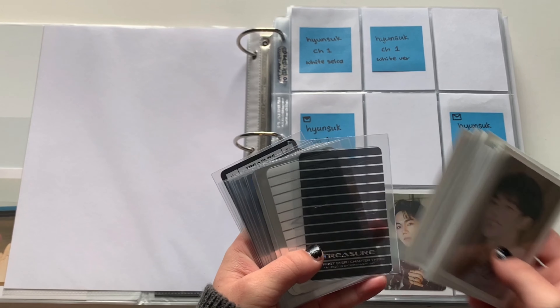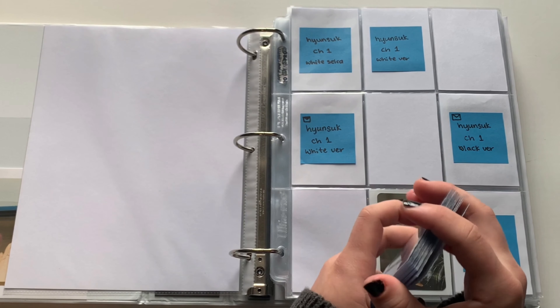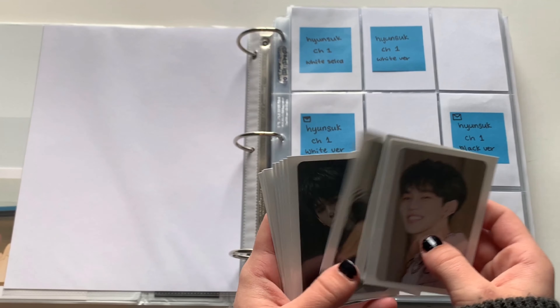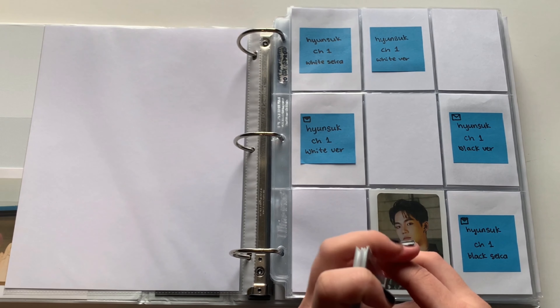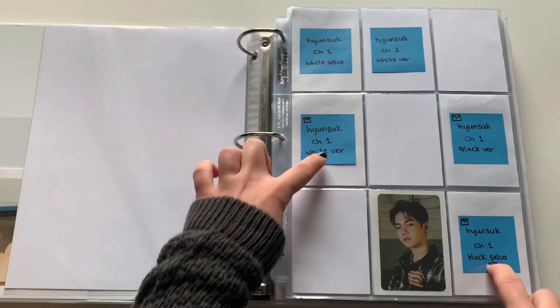A lot of it is just these bookmark and scratch cards because I wanted to store them. I'm gonna put away all of these photocards — I've been trading for Hyunsuk a lot. Really excited to get closer to completing his collection. For chapter one I just have two of these cards.